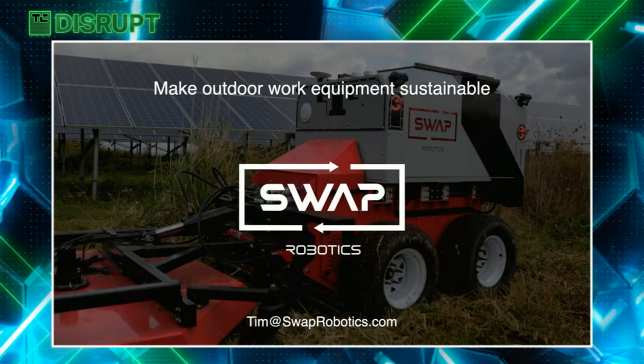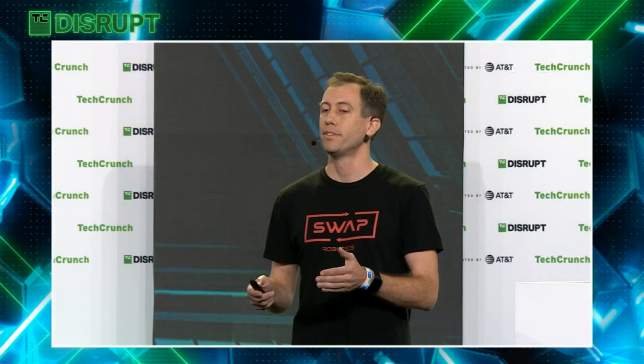We started in snow, we graduated to solar cuts, and we're building an outdoor work robotics platform. Join us in making outdoor work equipment sustainable. We're Swap Robotics. Thank you.